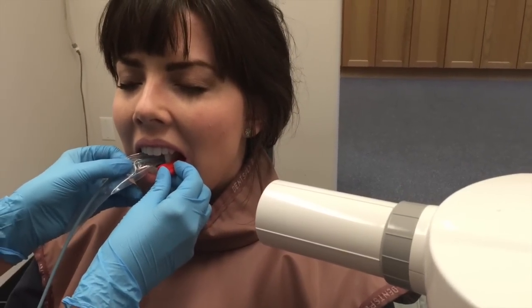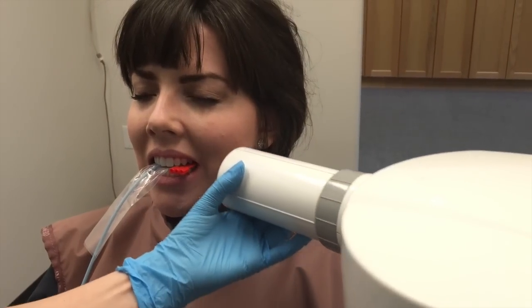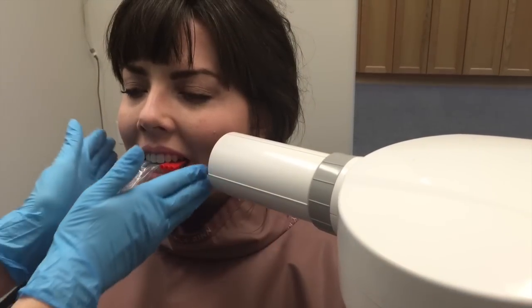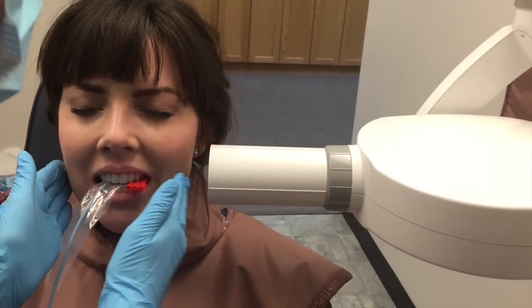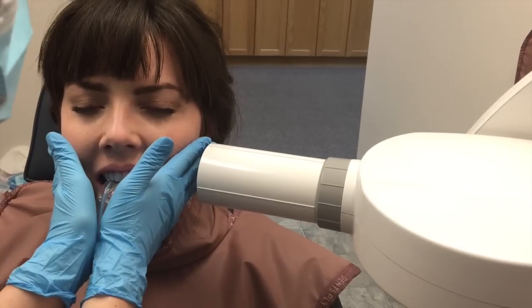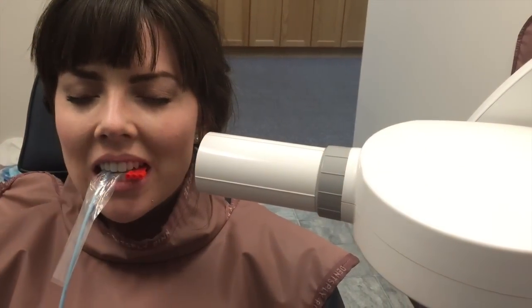Come back and push it back to the molar shot. As she closes, push it back a little bit farther to get the distal of the second molar. Line up the center of the PID with the edge of her eye. To get your horizontal angulation correct — if you have too much gap, you're going to have overlap. Always turn it in to have it perpendicular with the patient's face, then expose the radiograph.